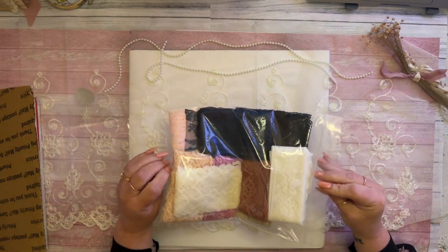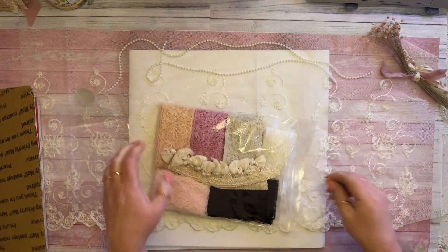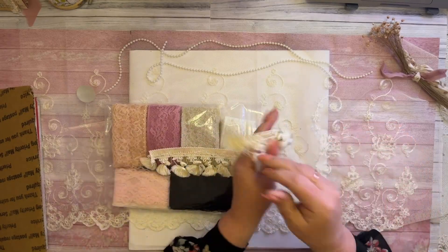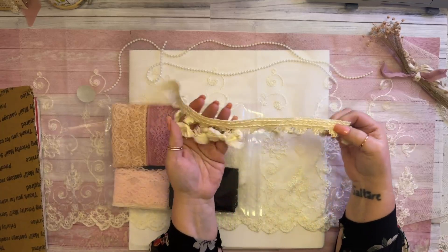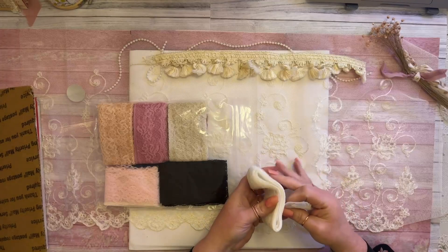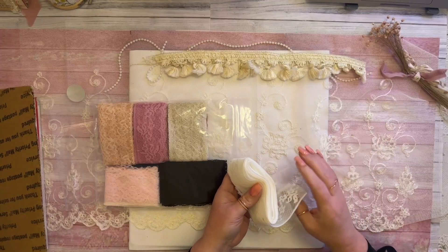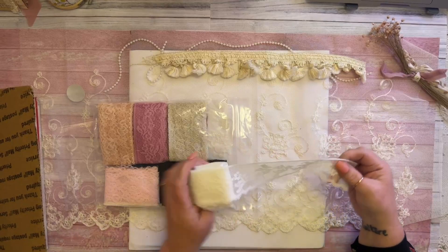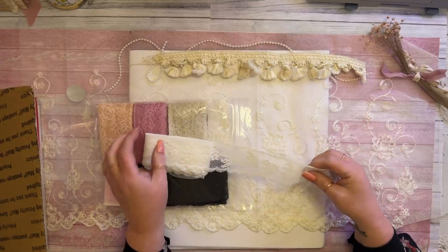She always puts everything really neatly into packages. I like to do the same — I put everything into clear bags as well. But everything she's sending me is vintage. I remember a long time ago when I was younger, my mother had a blanket that had these little tassels on the end — it reminds me of that. Beautiful. She wrote in her email that she hoped I don't already have some of these laces. I collect lace, but from what I can see in the packaging, I don't have a lot of this lace, and that's hard because I collect a lot of lace.